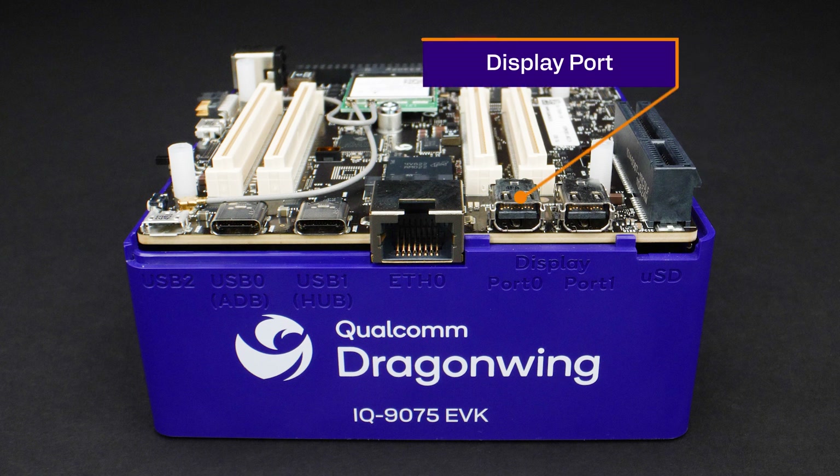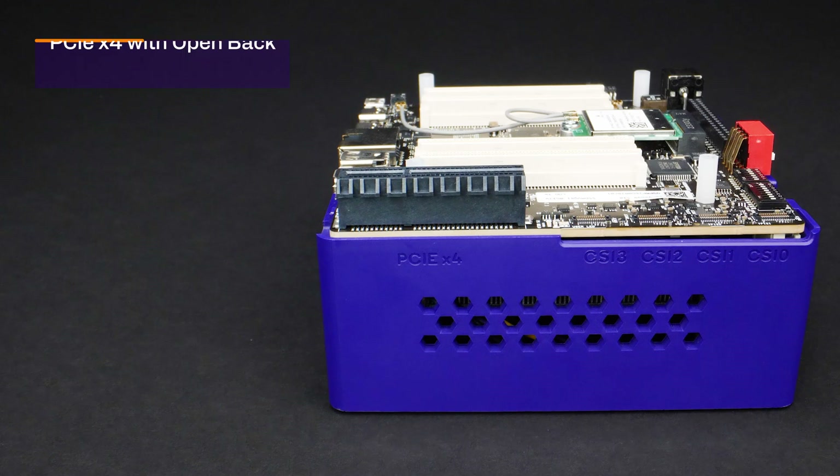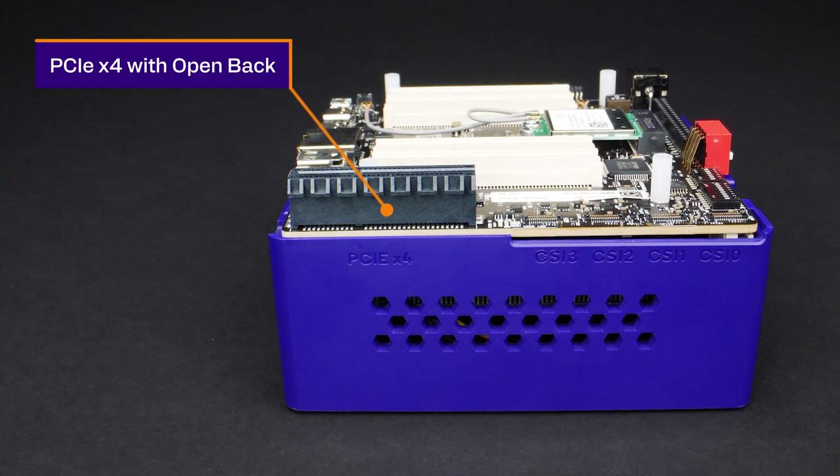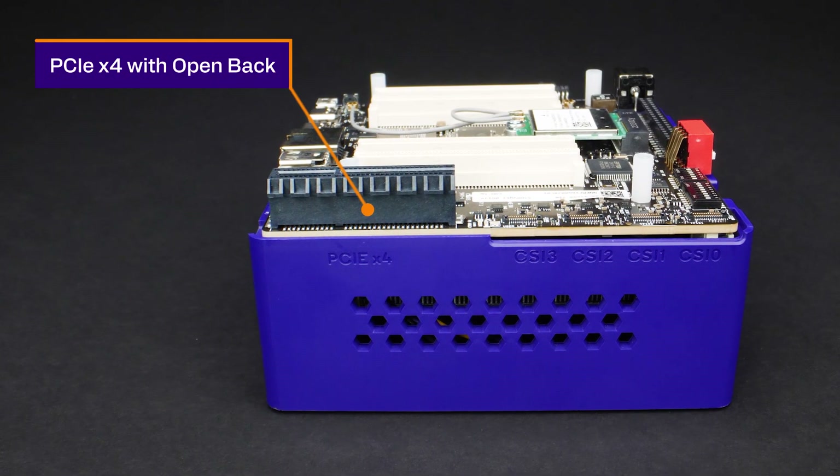The display options include a DisplayPort with dual mini DP connectors and a DSI Flex connector. For expansion, you'll find a PCIe x4 connector with an open back to accommodate larger cards running at Gen 4 speed.